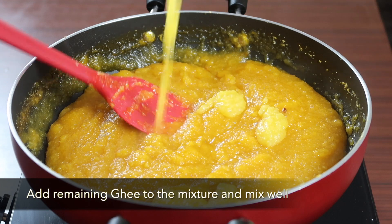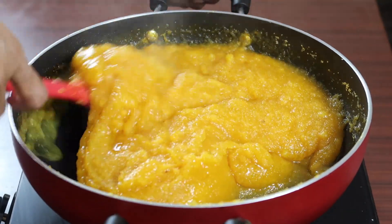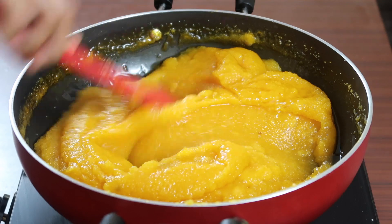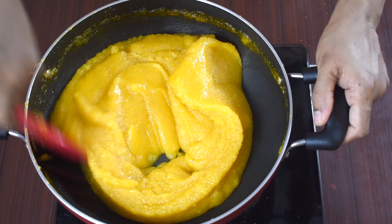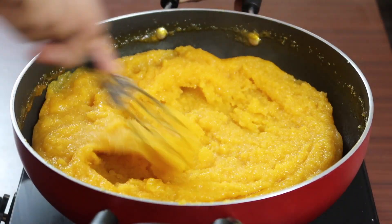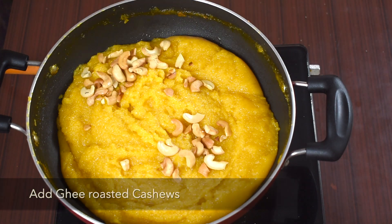Now add 2 tbsp of ghee to the mixture and mix continuously. You can use a wire whisk to remove lumps. Now the lumps are completely removed from the mixture. Add roasted cashews and mix with the mango kesari bath.